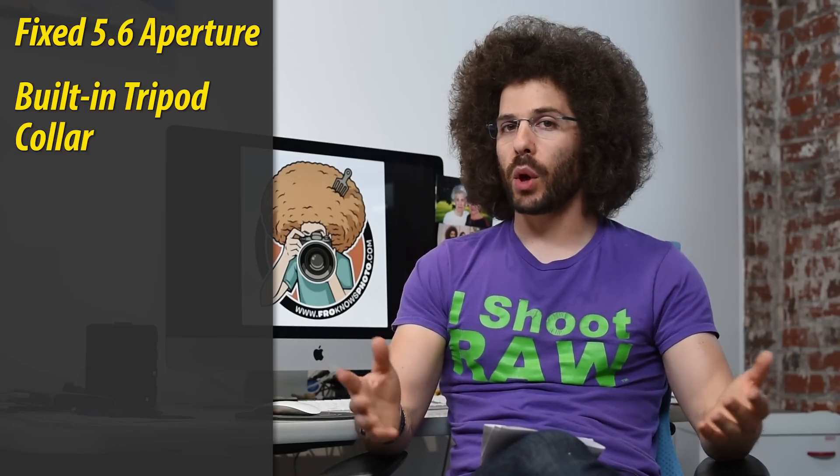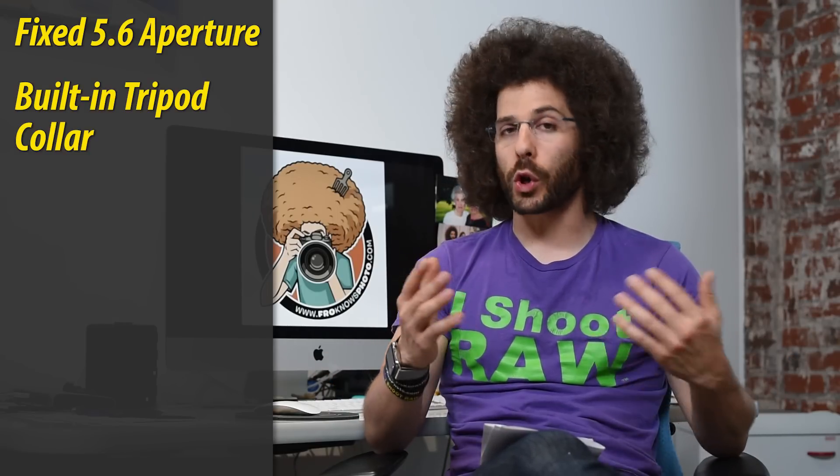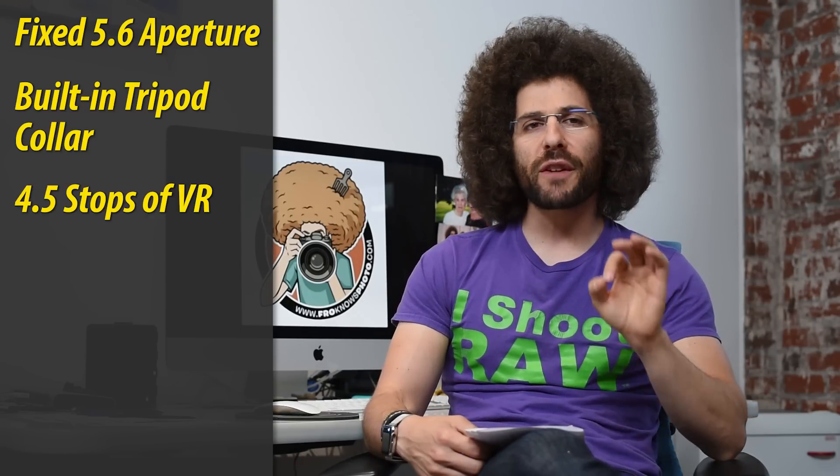This is a 200-500mm at a straight F5.6, whereas the Sigma and Tamron versions go from 5.6 to 6.3. This stays right at 5.6 all the way. It has a tripod collar built in, in case you need to use a monopod or put it on a tripod, but if you want to handhold it, it has 4.5 stops of VR capability.